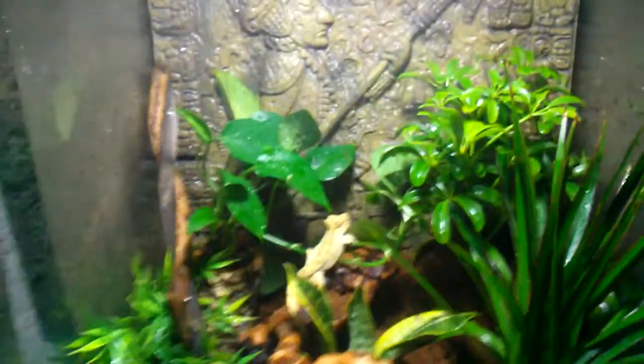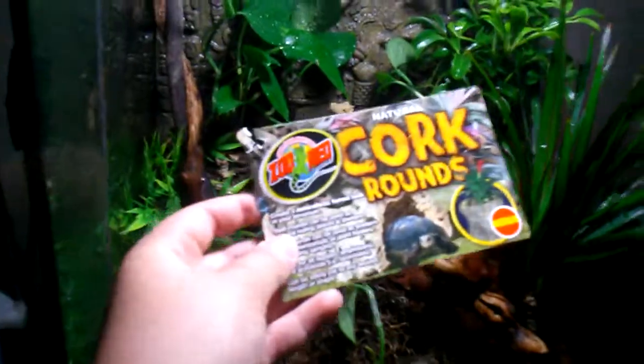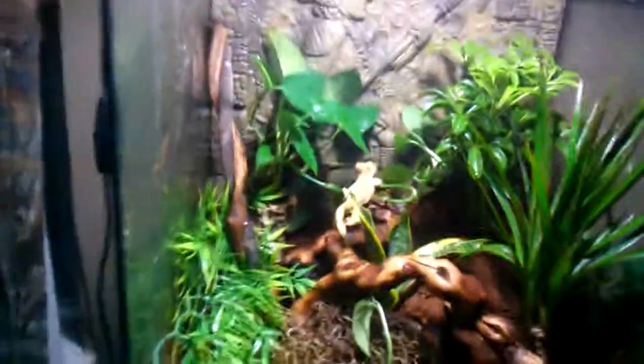A little UVB light for him, for his bones to keep growing and for the plants to do good. Really that's it. These are cork rounds. I think the setup is pretty cool. This is my first time building a vivarium — I normally use fake plants and stuff. Comment, like, subscribe. Bye.